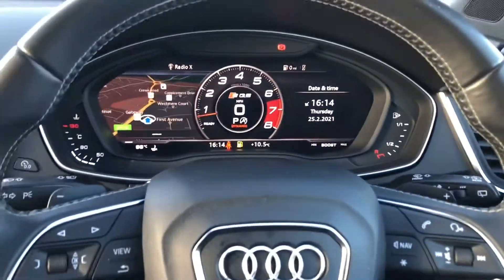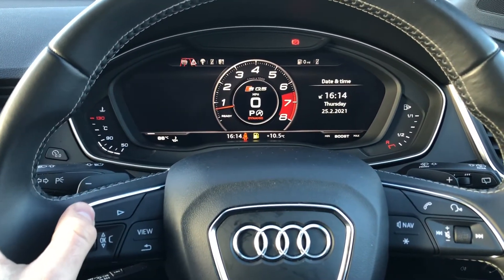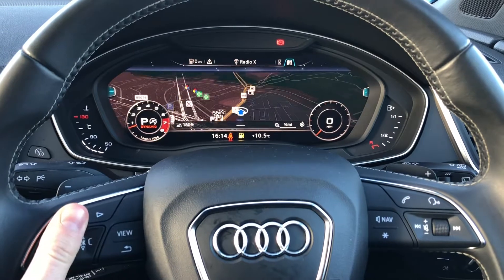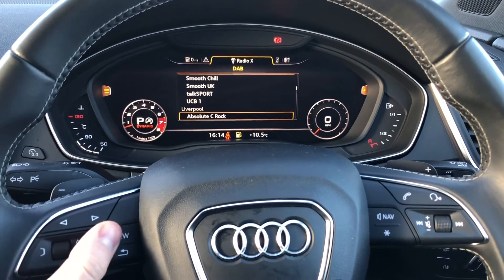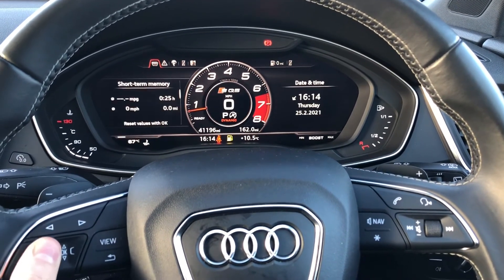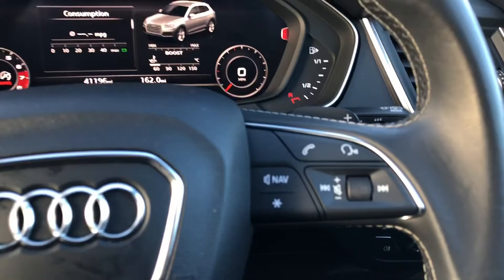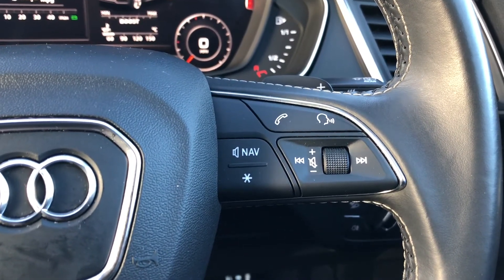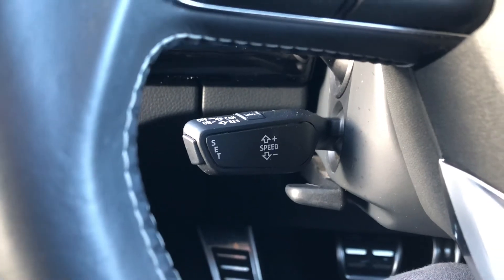Now the Audi virtual cockpit, as we mentioned before, is controlled using the multifunction steering wheel. You can easily flick through all the different menus and change your view to your desired preference. You can view your satellite navigation maps in full view, which looks stunning on the large display, control your mobile phone and DAB radio stations, and see important information about the car such as your range and consumption. The buttons on the right allow you to use your mobile phone hands-free, answering and declining calls and using the voice control system. Cruise control is also fitted to the vehicle.